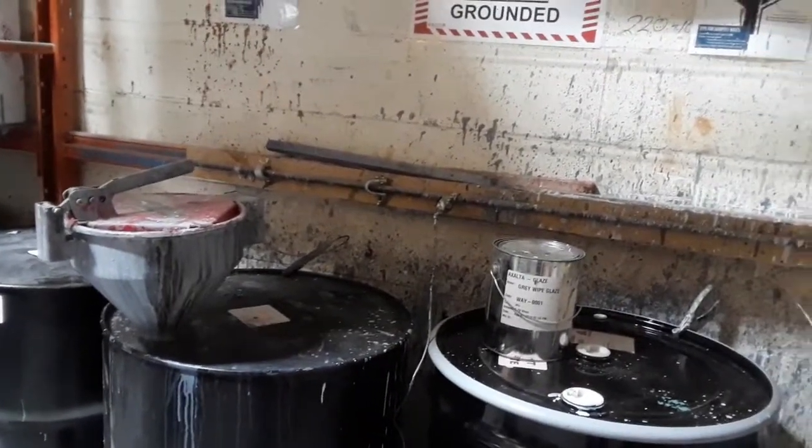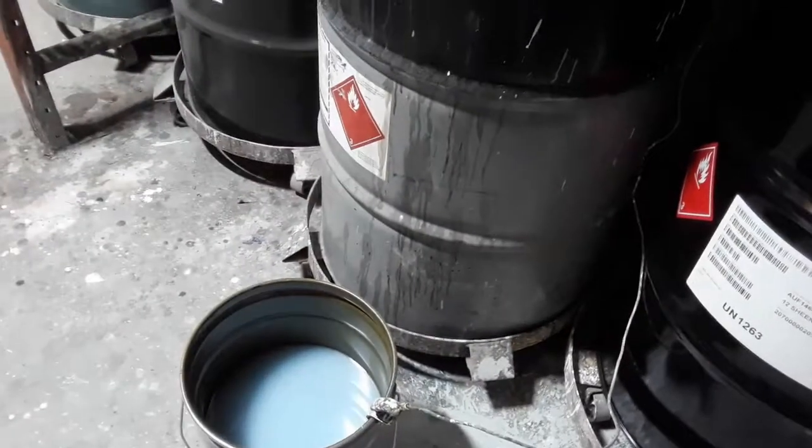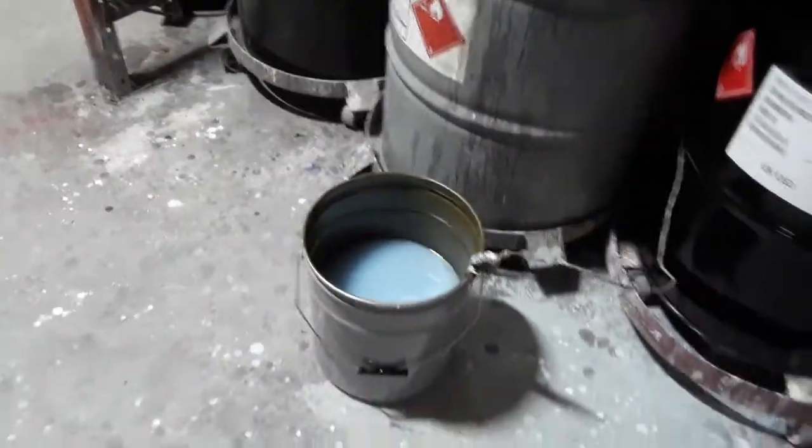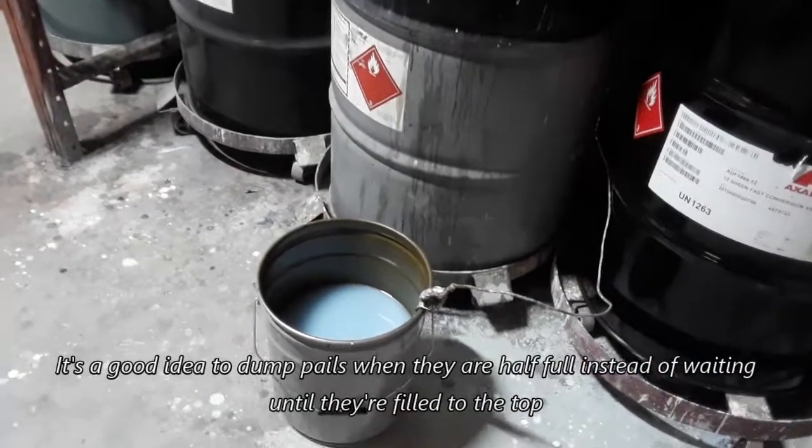You have a ground line running here from the main ground source, and it runs all the way down to the pail which Kevin will dump in a little while. You'll notice that Kevin has the pail only half full — that is so that it makes it safer for dumping.